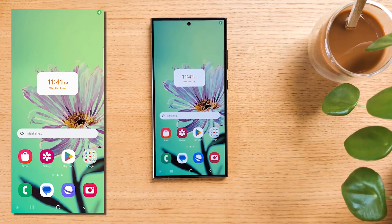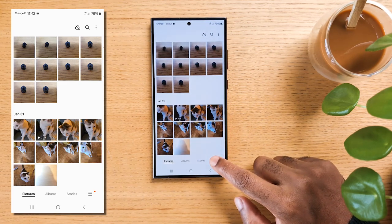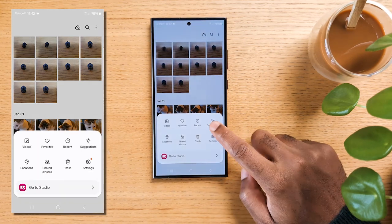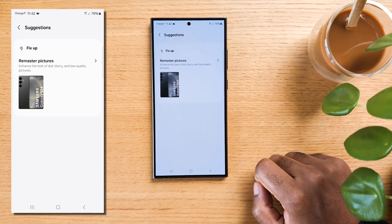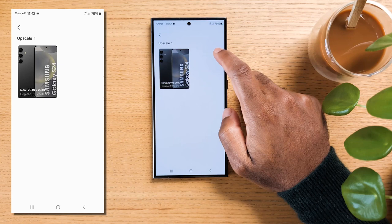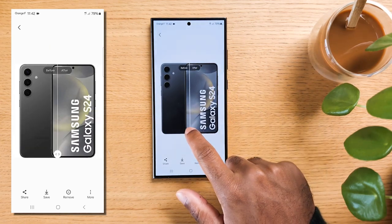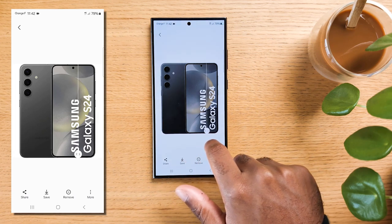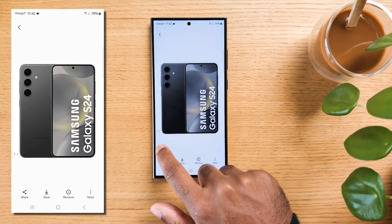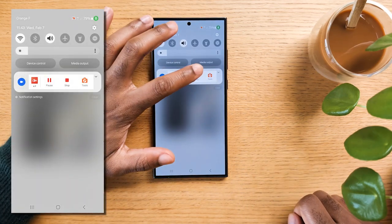The next hidden gem is the Fix-Up feature in the Samsung Gallery app. Open the Samsung Gallery app — in the bottom right corner, you'll find a button labeled Suggestions. Tap on it. The Fix-Up page will display photos and videos that the AI thinks it can improve for you. For photos, the AI may suggest enhancements such as removing blur, upscaling, or improving color. For videos, it will highlight certain parts suggesting they are the best moments.